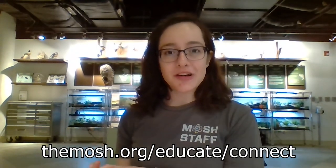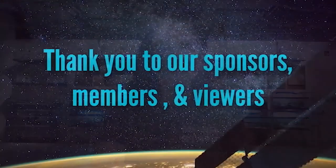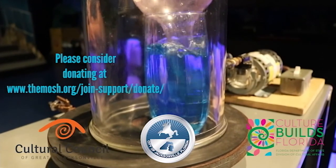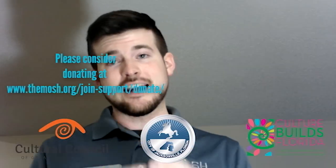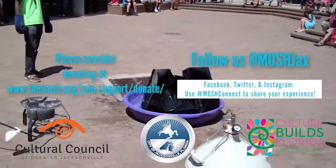I hope you enjoyed today's video. If you'd like to see more MOSH Connect content, go to mosh.org/educate-connect — we have tons of content on there that's really exciting and interesting. We hope to see you soon! MOSH Connect relies on support from our community, so if you liked what you just saw please consider donating at www.themosh.org and give us a like on social media at MOSH Jacks so you can stay connected.